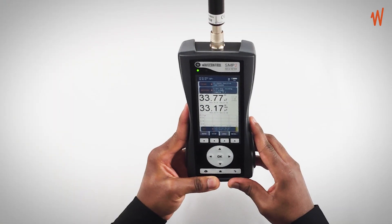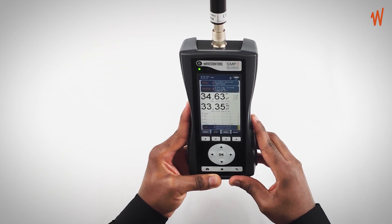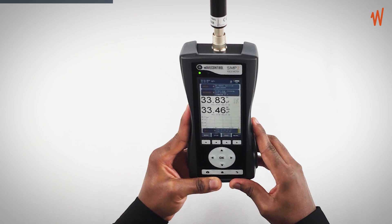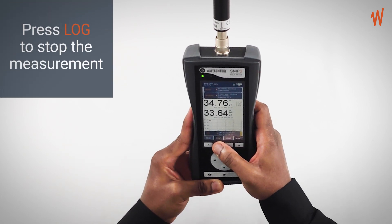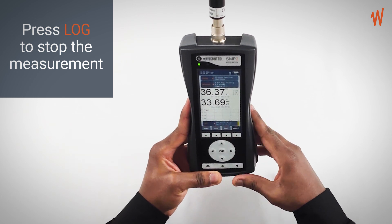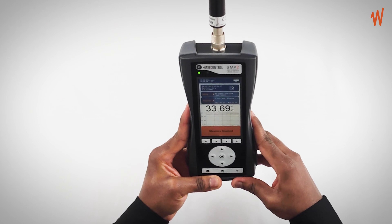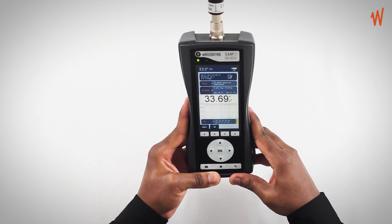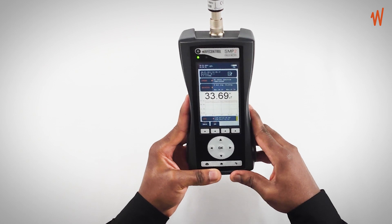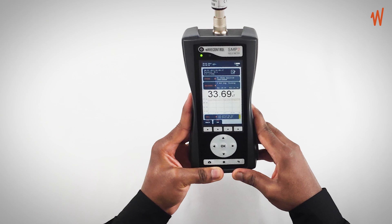You leave your instrument measuring for the duration you want, and once the measurement is complete, press the log button again to stop and save your results. On the screen you will find the average value, as well as the maximum and minimum values, which you can find in your measurement log or download using your PC.